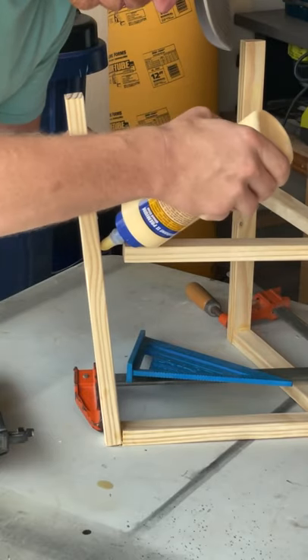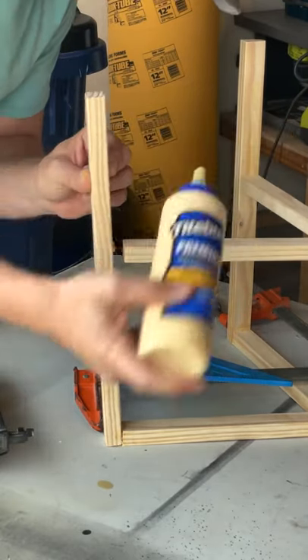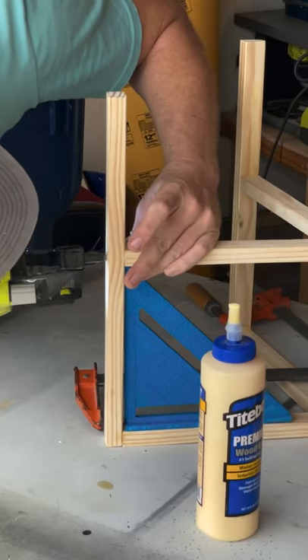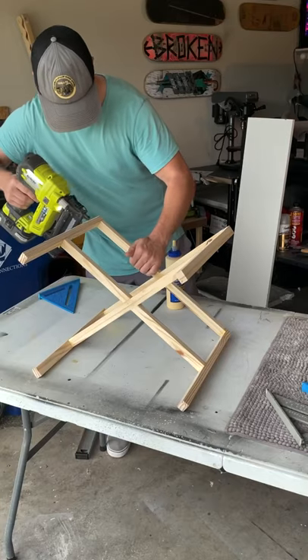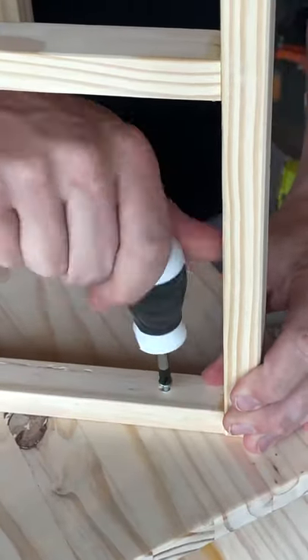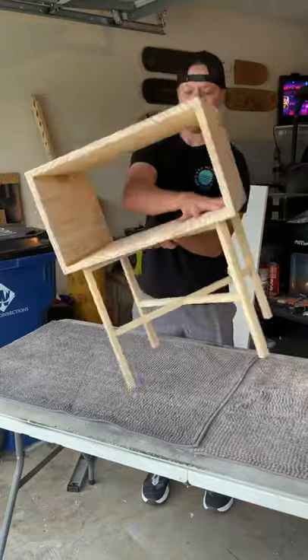Attach the 16-inch legs to the cross braces. You want one cross brace at the top and one in the middle. I used a six-inch square to make sure the middle cross brace was even on all sides. Finally, center up the base and attach the legs to the bottom of the box using one-inch screws at each corner.